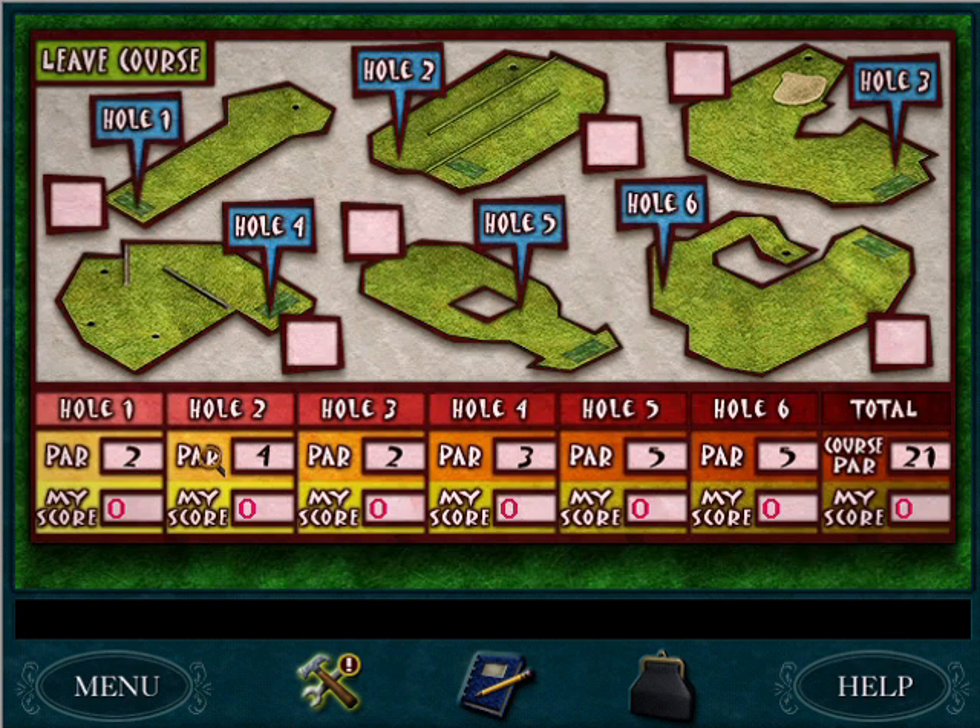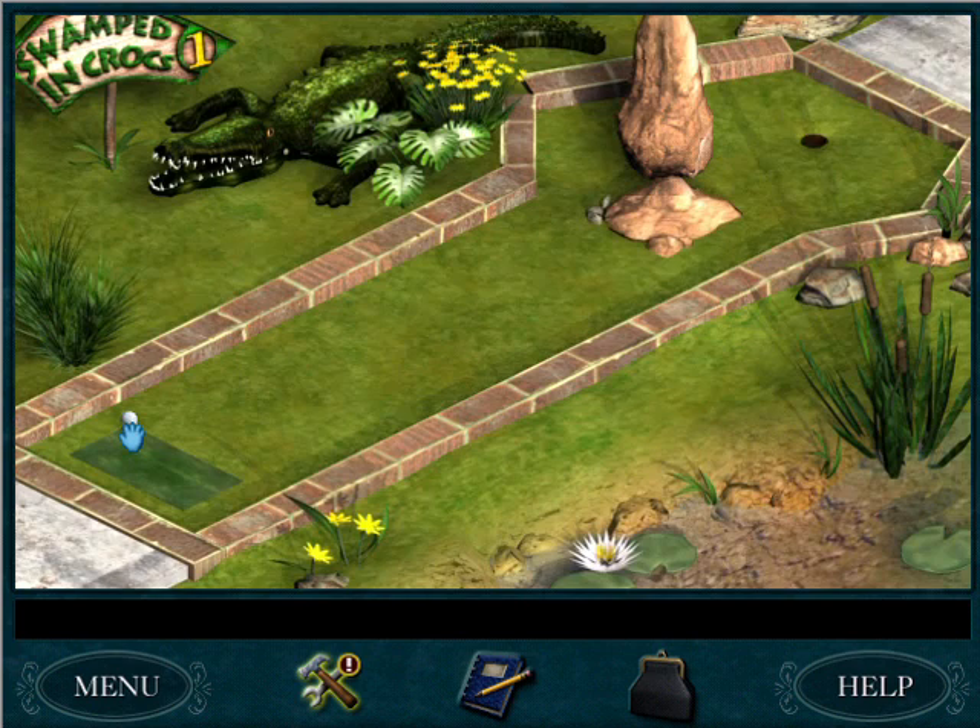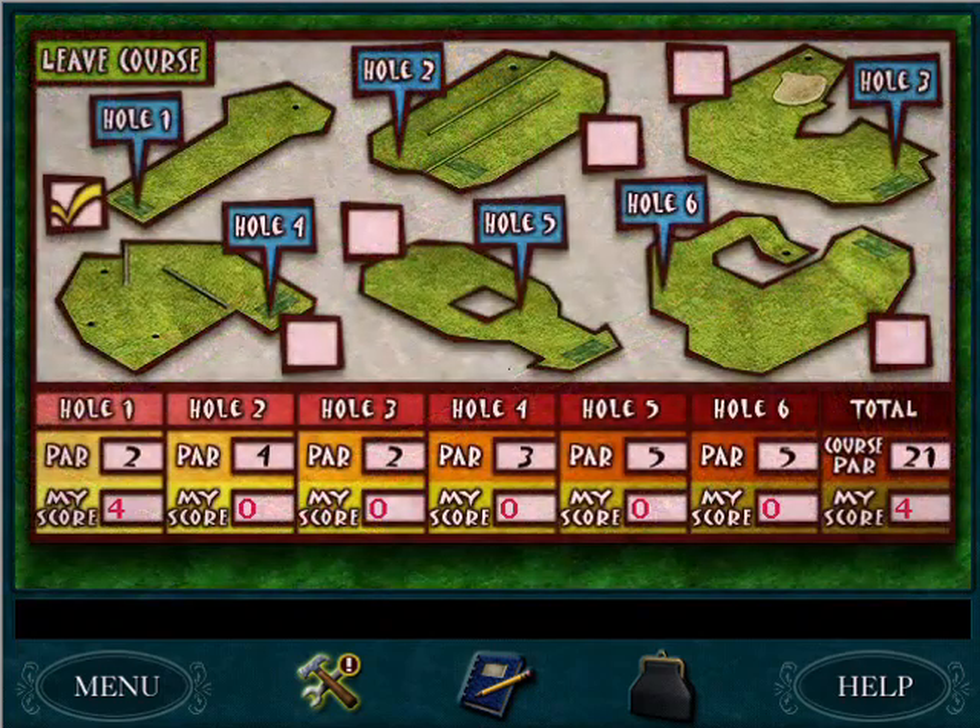The par for the first hole is two. Basically you need to line up your golf ball and I recommend hitting it as far as you can right along the edge. We got four there — not even close to what we need.